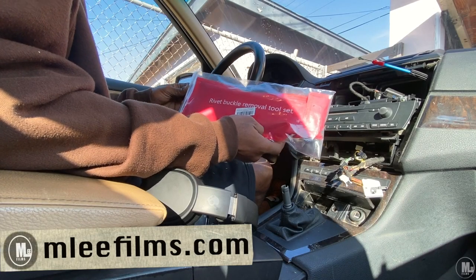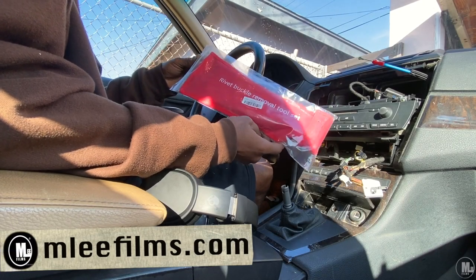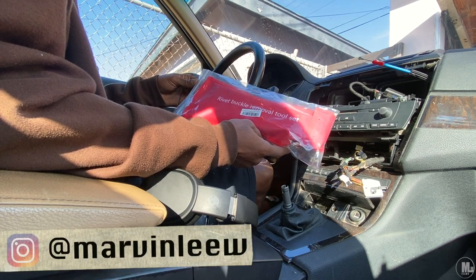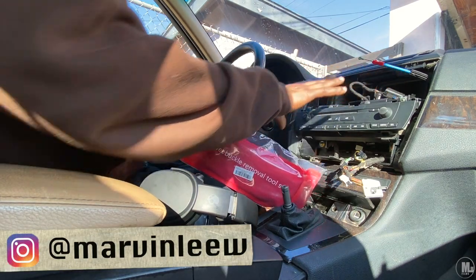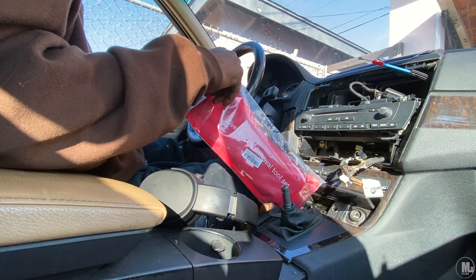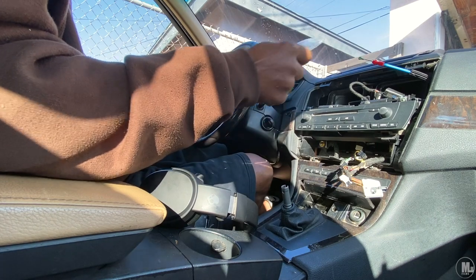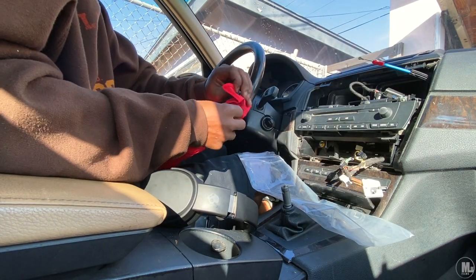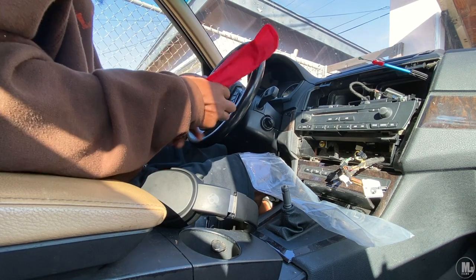I decided to give you guys an unboxing of the rivet buckle removal tool set. You can see this little dash is sticking out — I didn't need to use this for that particular project but decided to buy it anyway, figuring I might need it just in case.